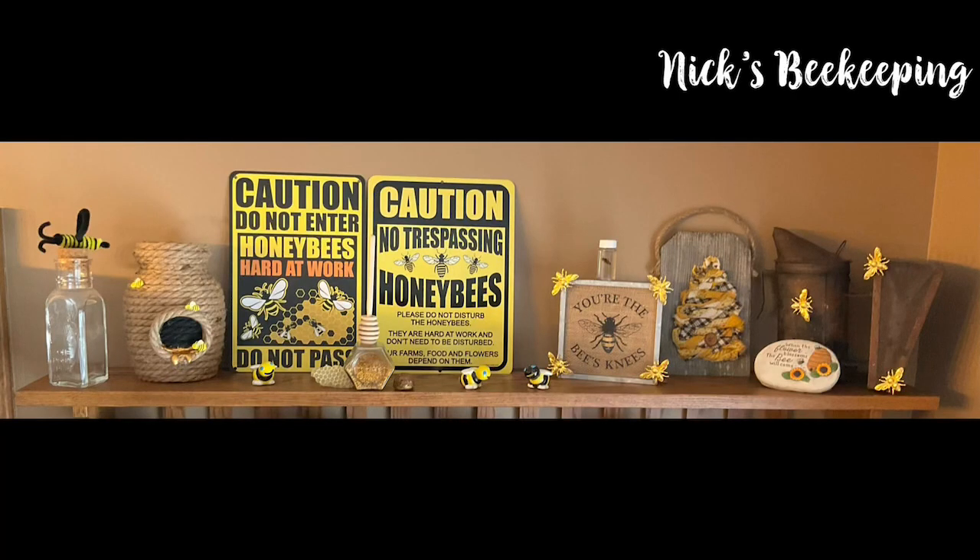So clearly I have lots of stuff. This is my bee shelf, so all things beekeeping. It's in the kitchen and it's got clearly lots of stuff. I have everything from signs to bee pollen, which is in that hexagonal jar, a honey dipper. I have an old smoker from the 1800s to early 1900s. I have some little bees that we made at a ceramic place and a pipe cleaner bee.